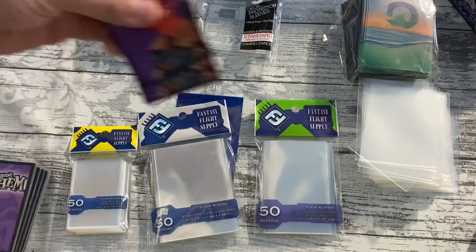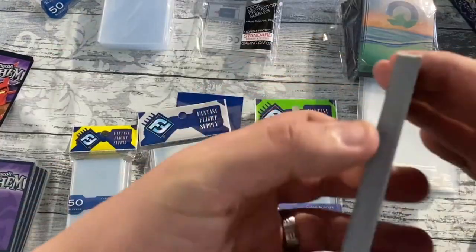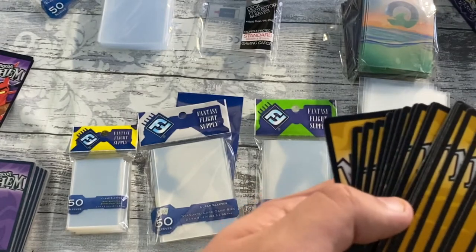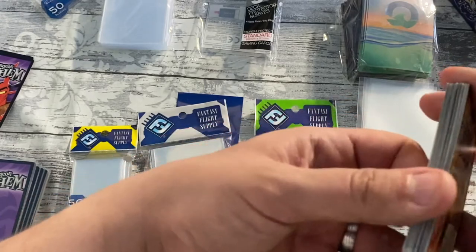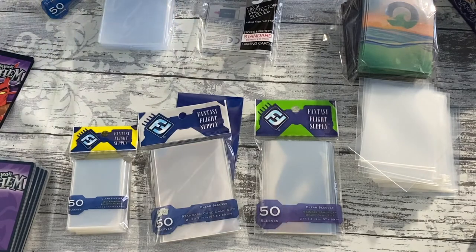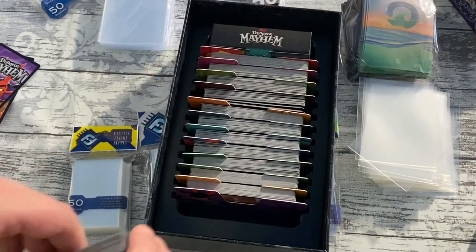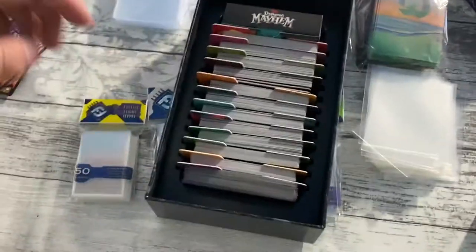Just to show you, these cards that don't get shuffled so much — you can already see little nicks in the cards from being played with. They're just not great quality cards. But there is one other issue with sleeves: this box looks very snug and perfectly designed for use without sleeves, and sleeves make your cards bigger.